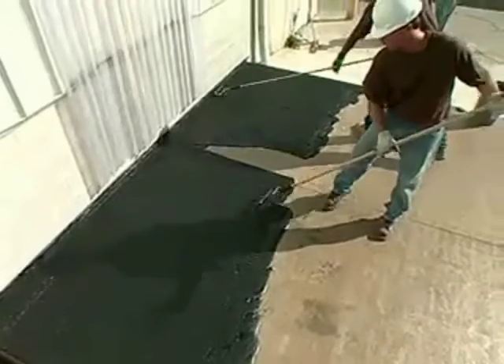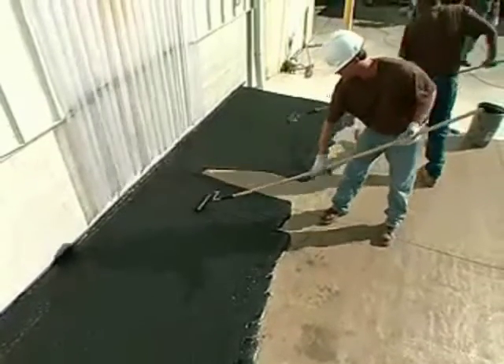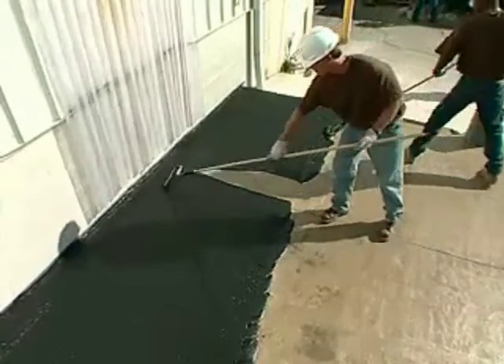Watch for thick, thin, or uneven spots and immediately pull over these imperfect areas.